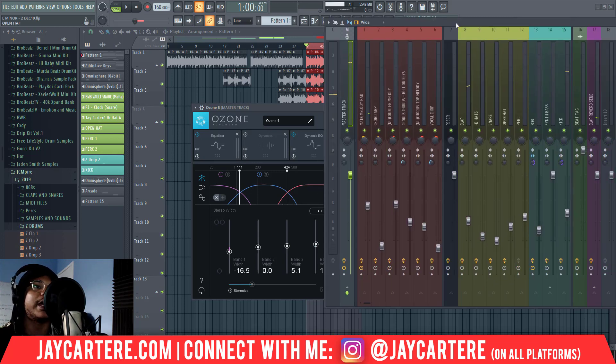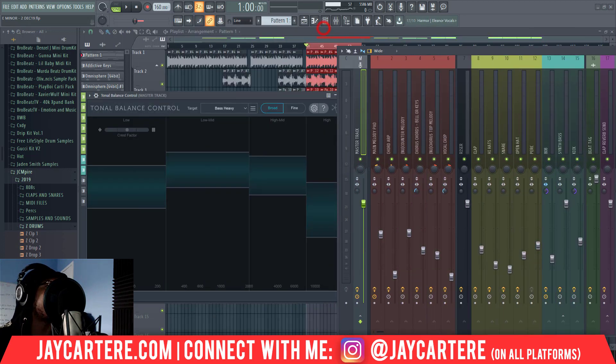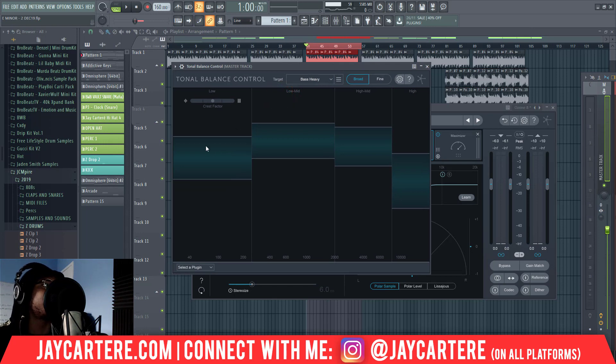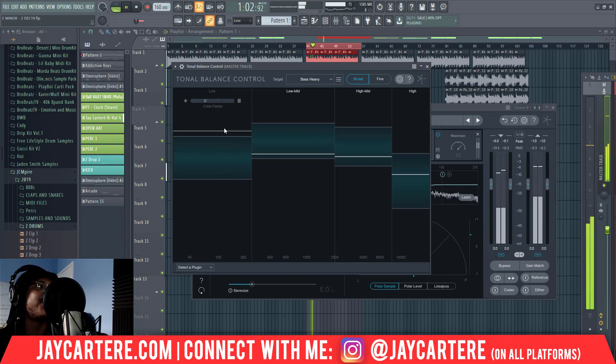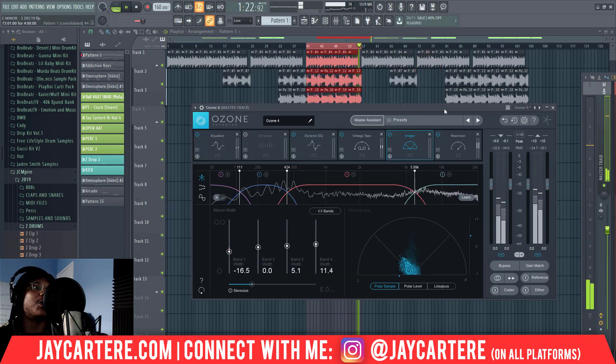Another tool we have is the Tonal Balance Control, which also comes from iZotope plugins. What this does is show you where your frequencies should be hitting and where they actually are hitting. Let's listen back. Usually my bass is far higher than it says, my low-mid is usually okay, but my highs are usually terrible. As you can see here, the highs are actually pretty good. Everything's basically in a good place, except my low end is too high — but I like my low end being very high.